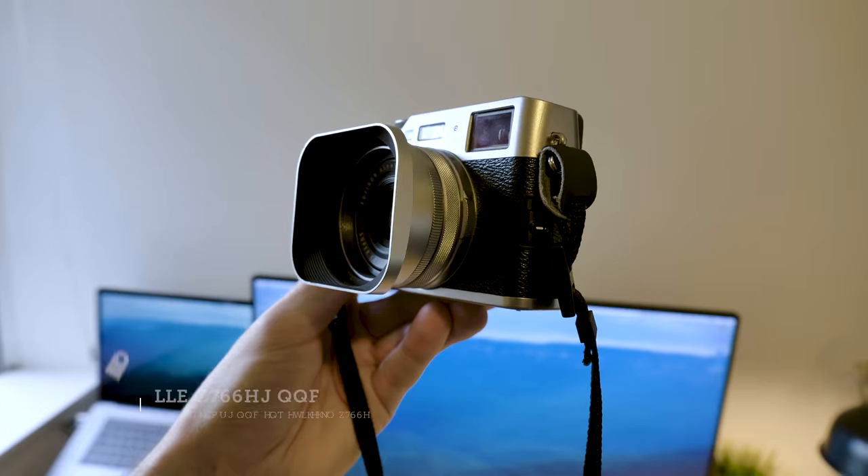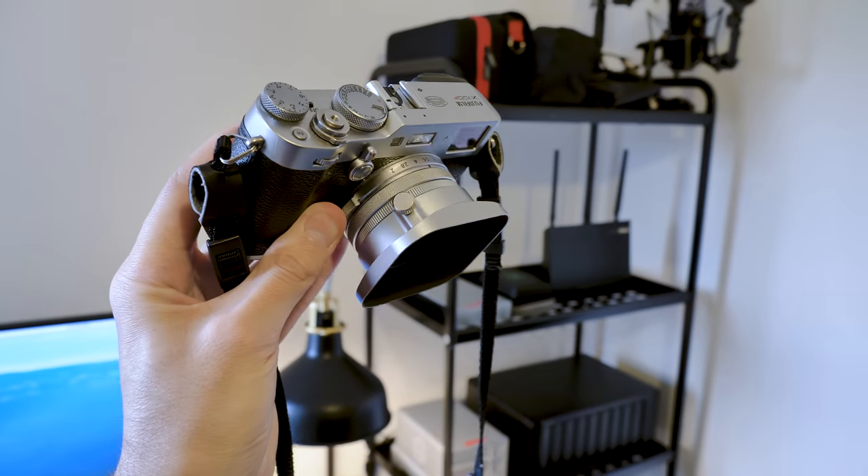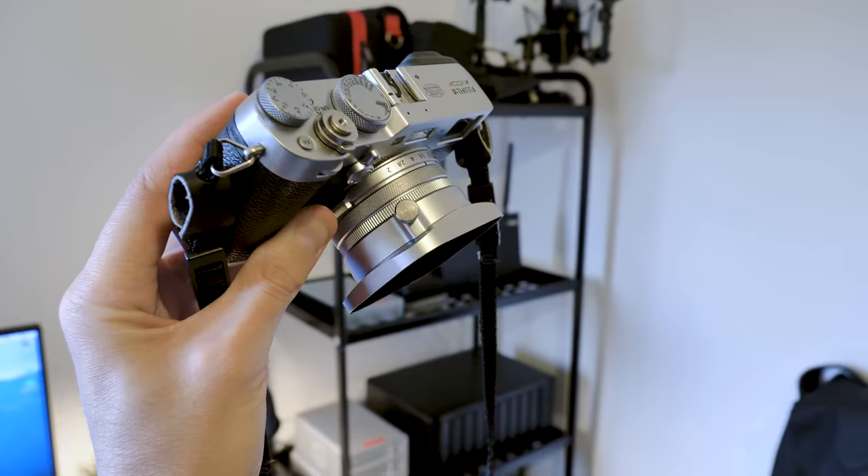A lot of you guys have seen in my latest Fujifilm videos that I've been using a lens hood. I did mention it in the description but so many people still comment asking what it is. This is the JJC X100F lens hood and I've got it in the square version — it also comes in a round version. A lot of people ask why I went for the square — well, your sensor is square, so it gives you more coverage because you don't lose any of that top coverage of protection from the sun. A few people have also asked if it shows up in the optical viewfinder — yes it does — but I personally use the electronic viewfinder most of the time so it doesn't bother me.